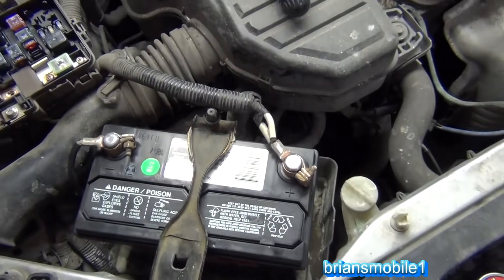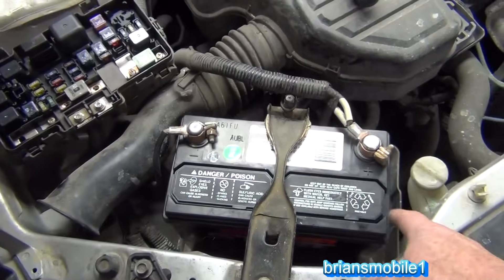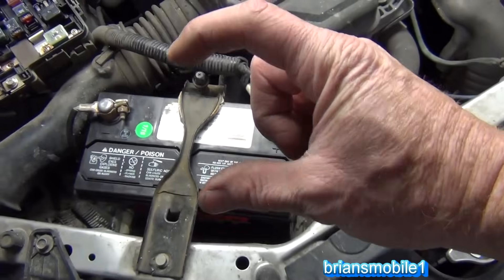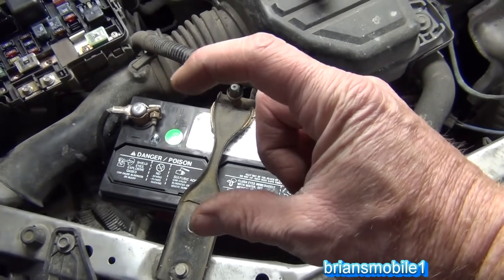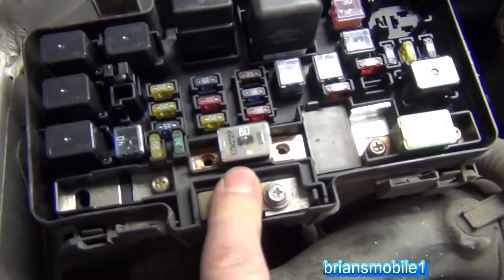What happened with this being put in backwards is it blew the fuse — but not before it just totally fizzed over like a shook-up root beer, filled the tray full of stuff. Acid was crawling up the side of the battery all the way around. This totally destroyed the battery. But it blew the fuse.